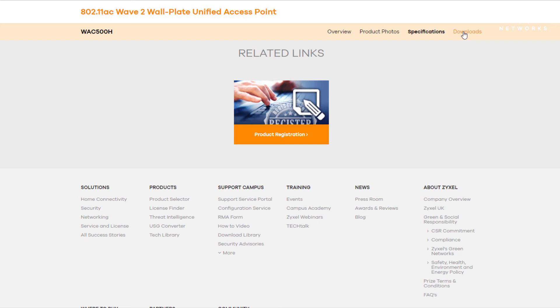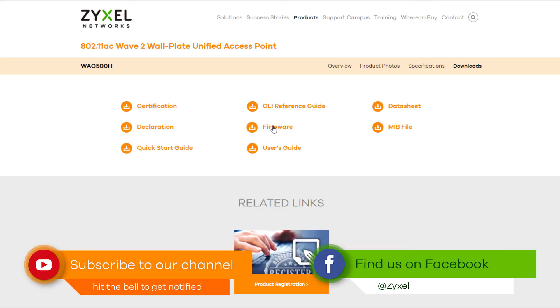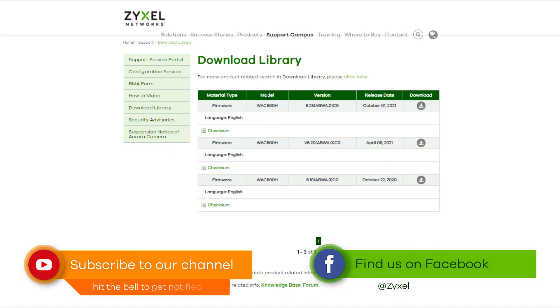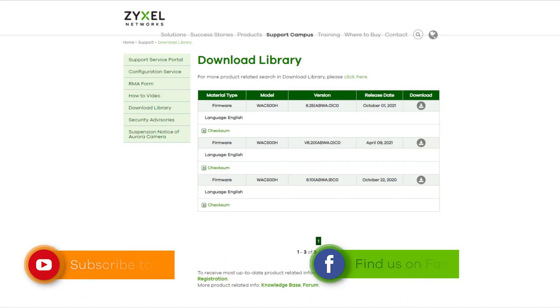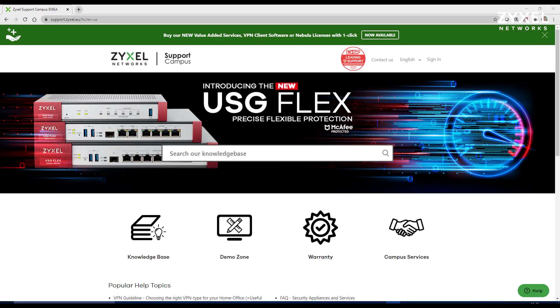If you like this video, give it a thumbs up and subscribe to our channel so that you don't miss any of our new episodes. Also follow us on Facebook. If you have any further questions about our products, please visit us on support.zyxel.eu.